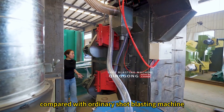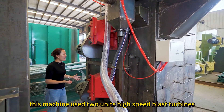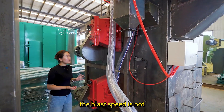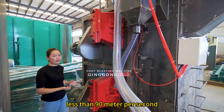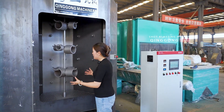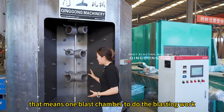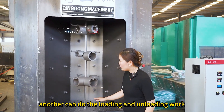Compared with ordinary short blasting machine, this machine uses 2 unit high-speed blast turbine. The blast speed is not less than 90 m per second. The important part of this machine is 2 unit blast chamber — one blast chamber to do the blasting work, another can do the loading and unloading work.